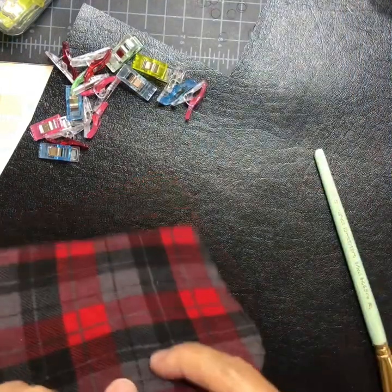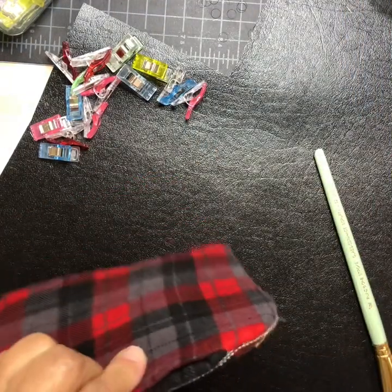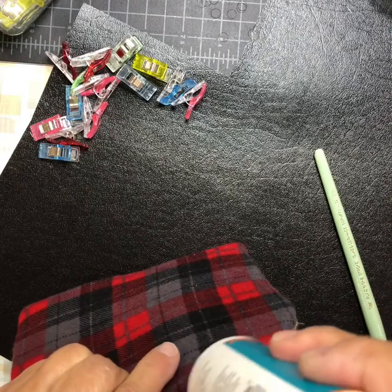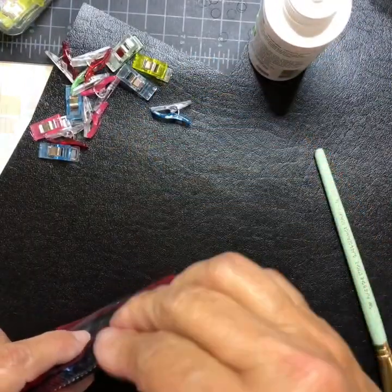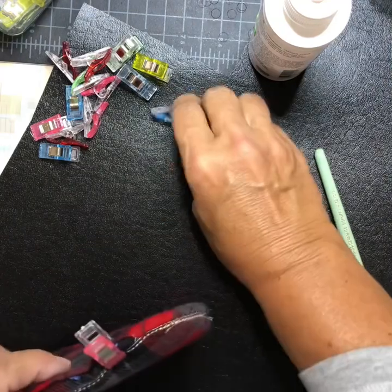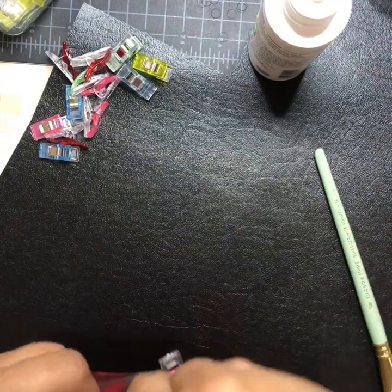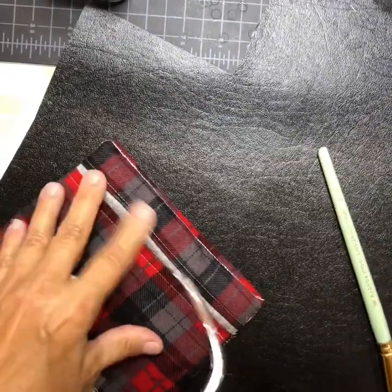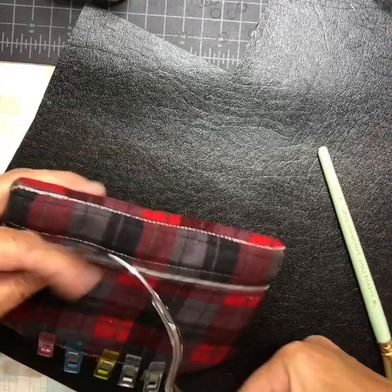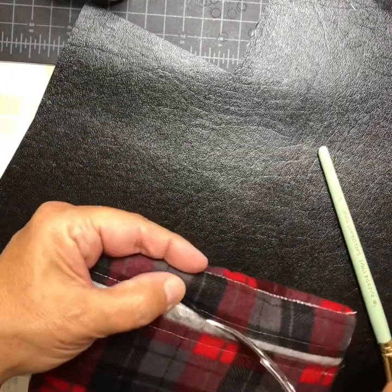Glue the lining edge in — you can also use tape or sew it. Just make sure you don't accidentally catch the other side of the purse. Add a little glue and clip it with wonder clips. While the glue is drying, remove the stabilizer where the zipper is.